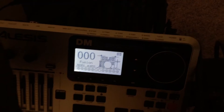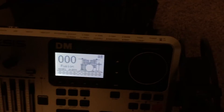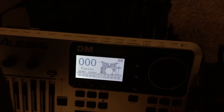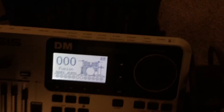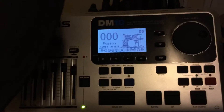Alright, so I'm booting up the Alesis DM10 here. If you read through the manual you can probably have a decent understanding of this. I was new to electronic drums — I'd never owned any until about three weeks ago — but there's something called crosstalk, and what crosstalk does is it allows you to hit multiple instruments at once.